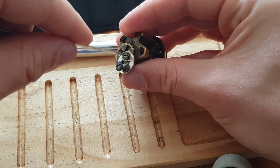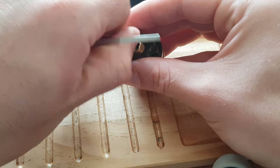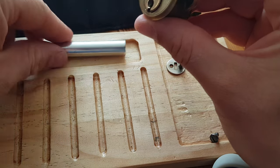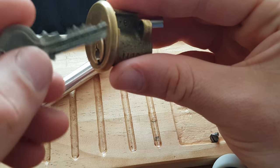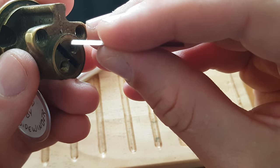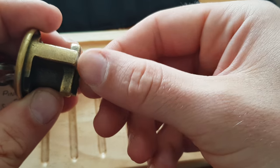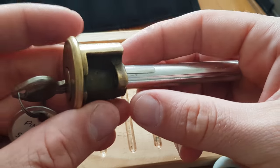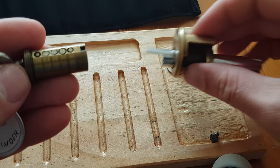Can't find my screwdriver at the minute so I am using a tension wrench. I will shim it as it is a challenge lock and it did go into quite a deep false set. Let's see if I can get the shim in.